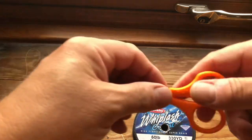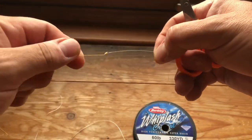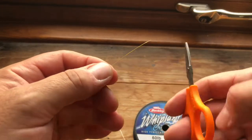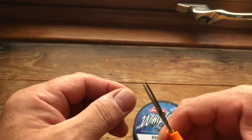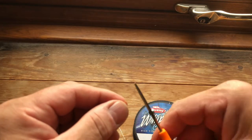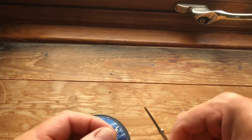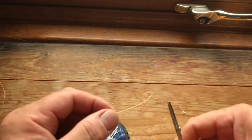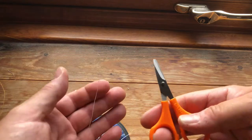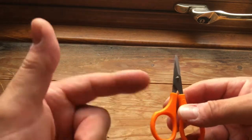So next we'll go on to the Guru scissors. Starting off with the Sunline Siglon — brilliant, very impressed with those. These are literally brand new, I've not used these yet and they've not been on the bank with me. They cut braid like everything should cut braid — yeah, very impressed.